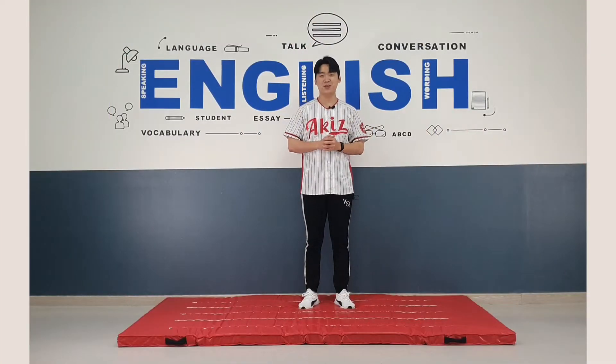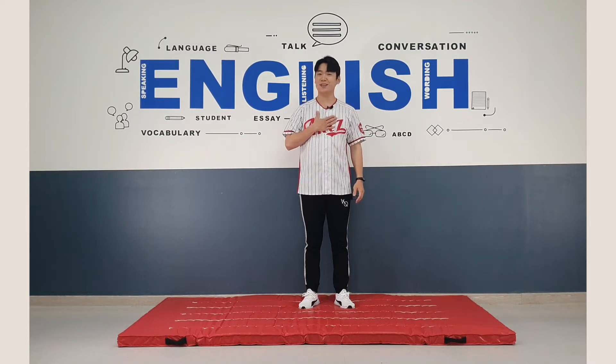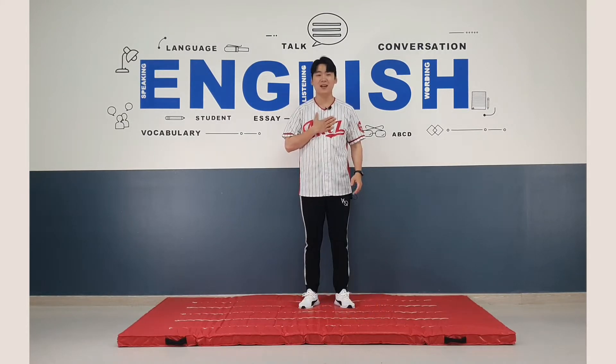Hi, everybody. Good to see you again. Do you know what my name is? No? All right. My name is Jay. Yes. Okay.